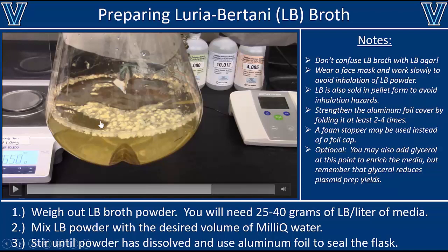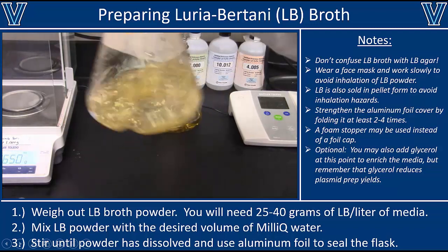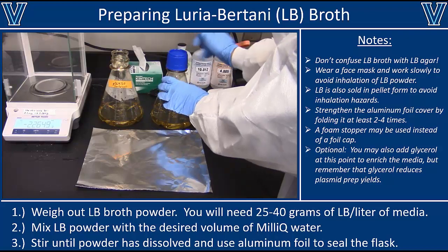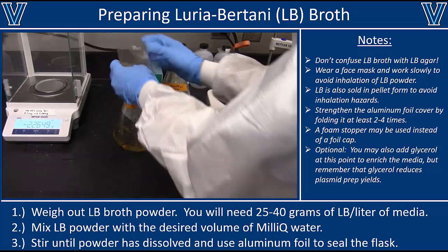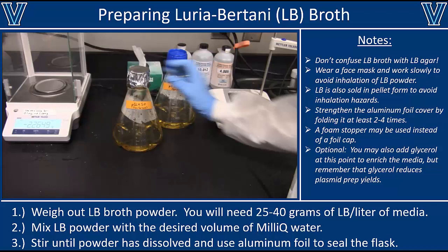You'll notice that there are still some chunks of LB powder floating around — don't worry about that, you don't have to dissolve it completely because the autoclave will take care of the rest. Shake it up as much as you can, then we need to cover these flasks so that once they've been autoclaved, contaminants can't float in through the top opening. You can use a lid, a sponge in the opening, or just cover it with aluminum foil — if you use foil, fold it a few times so it won't rip.